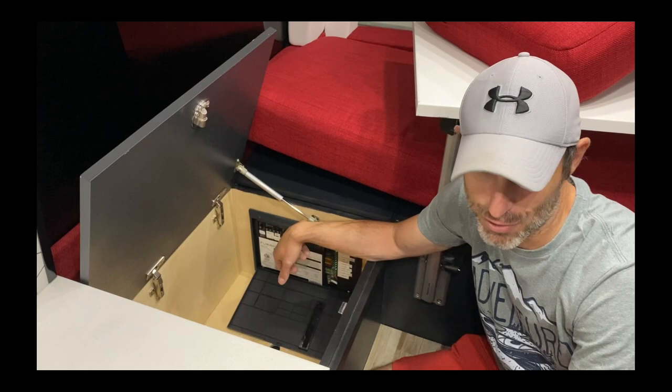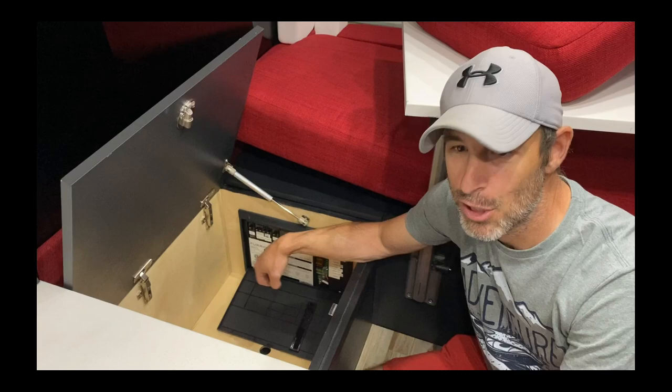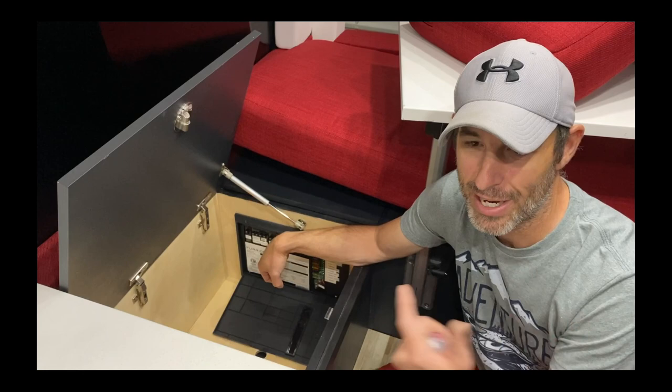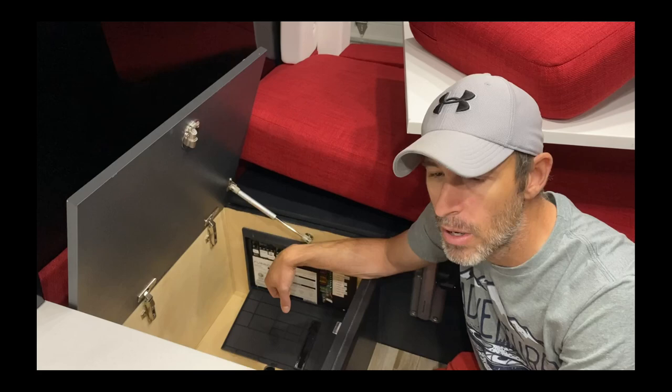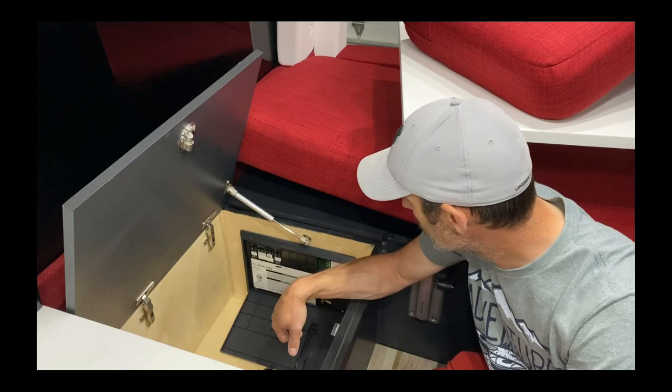You can pick up fuses at AutoZone or on Amazon — they're really cheap. We want to make sure we fuse everything properly. If say your lights start blowing a fuse, you pull it, see it's a 7-amp, and I'd say go ahead and replace it with a 10 — I know the wire is rated up to 15 amps so we're good. Everything should be fused pretty properly, so you shouldn't have anything blow out.